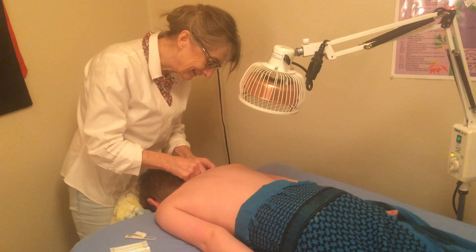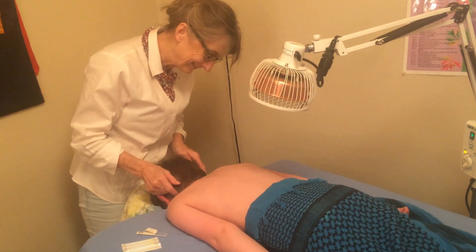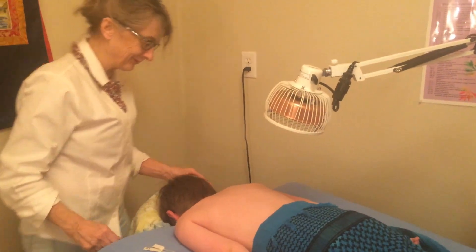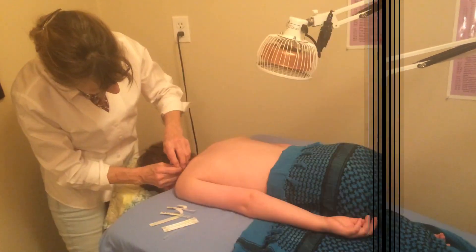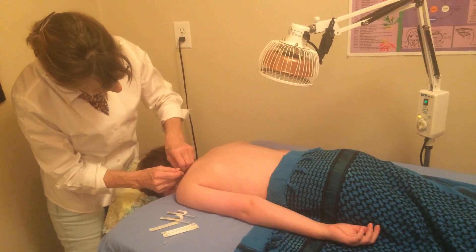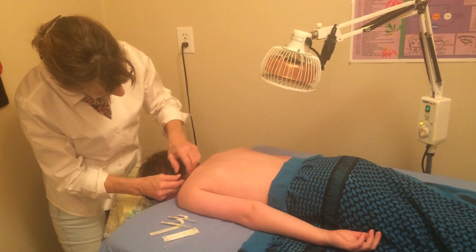Take a deep breath. It's a needle in. It is in. I can't tell. Wonderful. I just felt a tiny poke, so I thought there was a needle. Take a deep breath. I can't feel anything. I can feel something now.